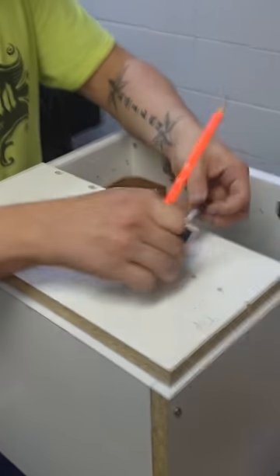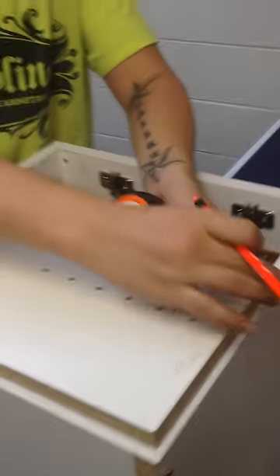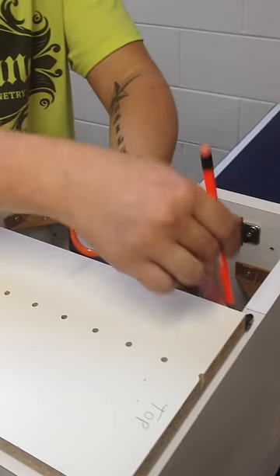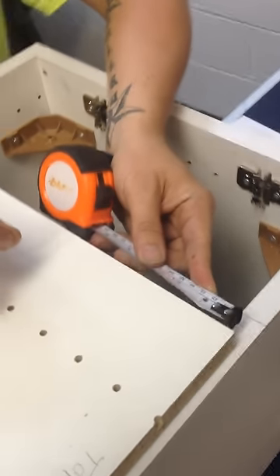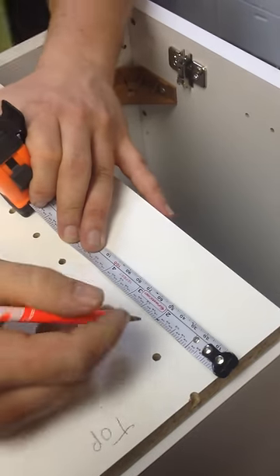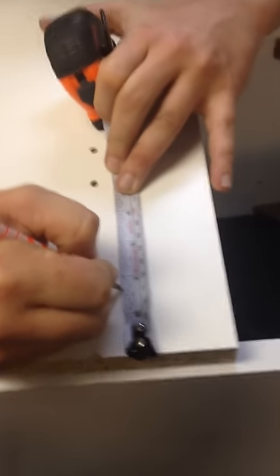So first off, we're going to measure from the top of the door to the inside of the case. It should be half inch from here to the inside of this case — make sure of that, and that will help us. Then the next step is we're going to measure an inch and eleven-sixteenths down from the top of the door.